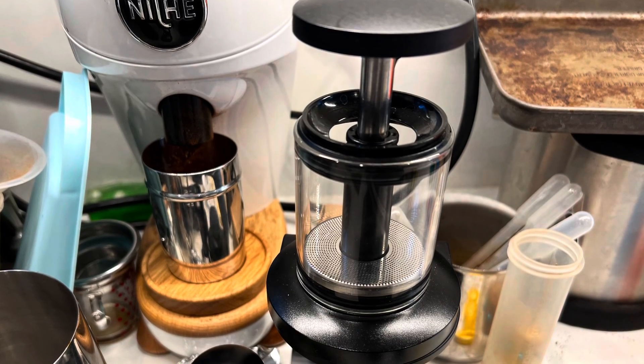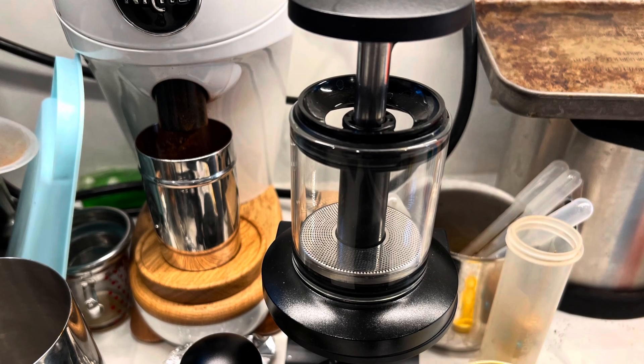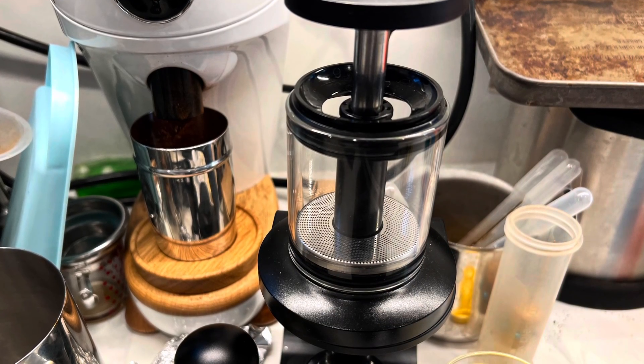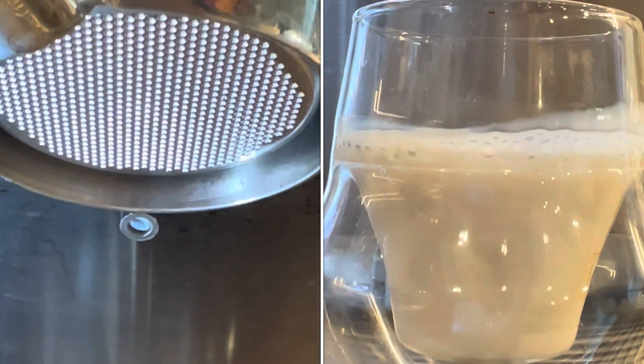I roasted a little bit of coffee - Ethiopian and Guatemalan. I also got the stand for the Coffee Jack, so I was able to pull a shot this morning, take a video, and I'm going to take some more videos and publish those.